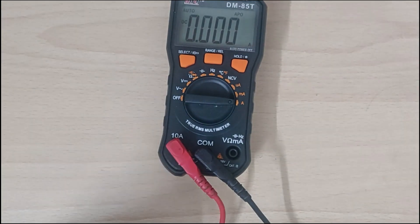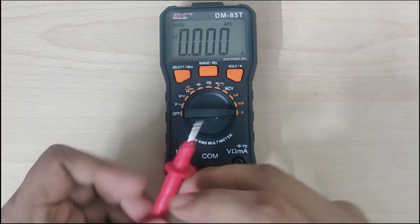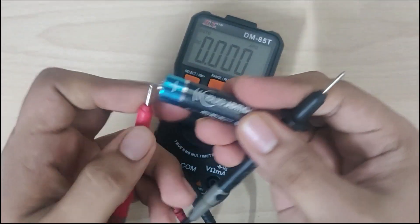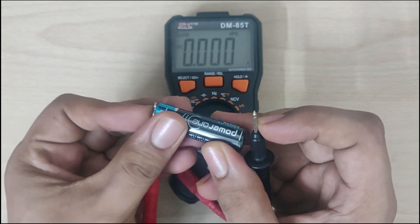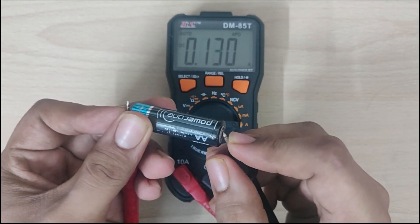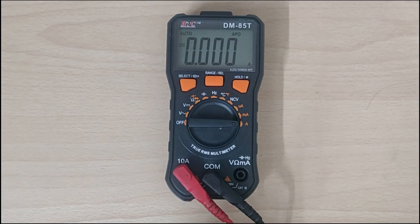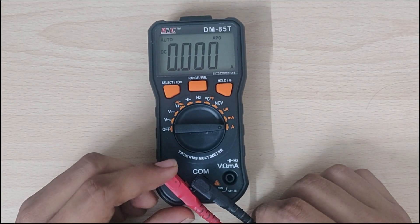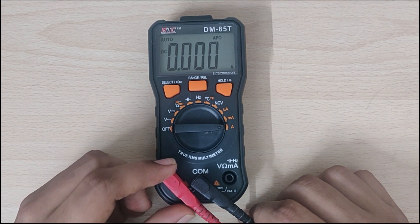So the multimeter works. Let's see whether the 10 amp reading works. Positive to positive. As you can see, now it works. So that means the fuse was the problem — it had blown due to over current. That's how you repair a multimeter where the current reading or 10 amp rail reading is not working.